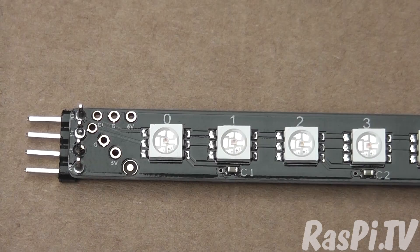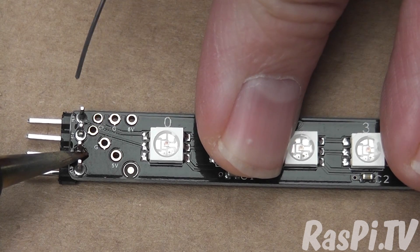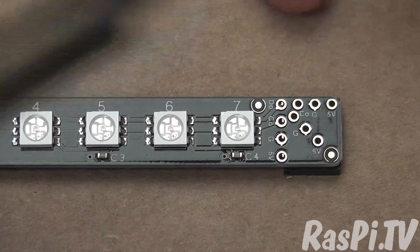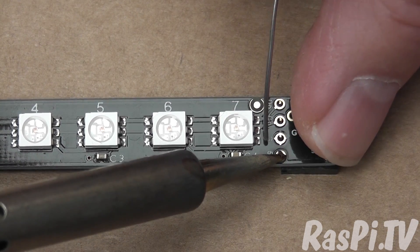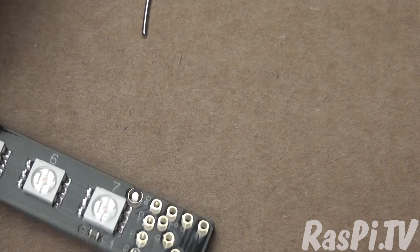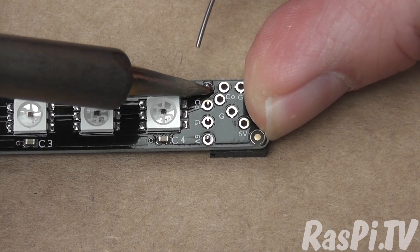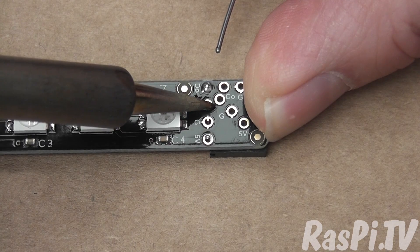So they are soldered now, although the ground one looks like it could do with a little more on that side. Okay, that's satisfactory now. Let's go to the other end and make sure it's lined up reasonably well. Now let's do the other end: 5 volts. At this point we can check — is it lined up reasonably well? Not bad. So let's do data out, clock out, and ground.